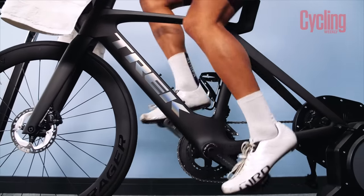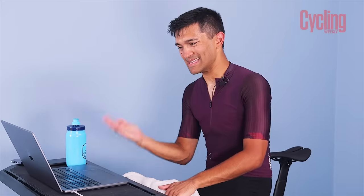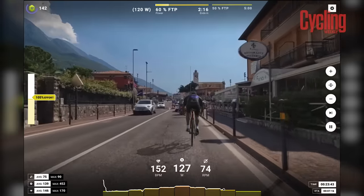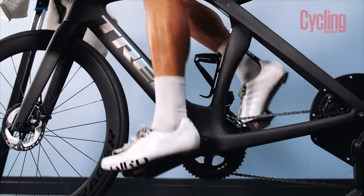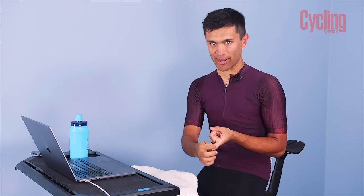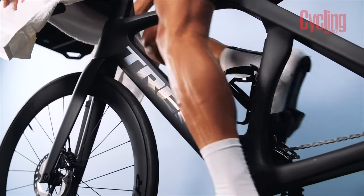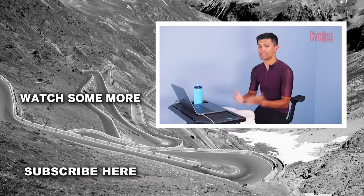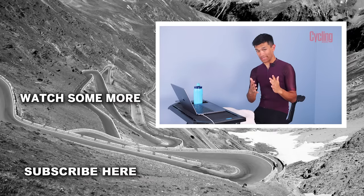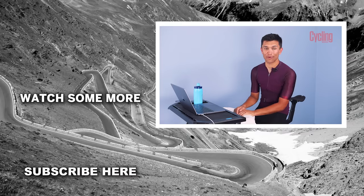My first experience with Rouvy has been a really positive one. The thing I've been most impressed by are the Real Roads — far more immersive than I expected. Compared to a gamified environment, this felt much easier to get absorbed into: cars on the road, people walking around — like riding in the real world. The best thing about the platform is the variety of terrains, gradients, challenges, group rides, special events, and full customization with bikes, riders, and avatars. There's a link in the description below to get 14 days free. If you enjoyed the video, please drop it a like and subscribe for more content.